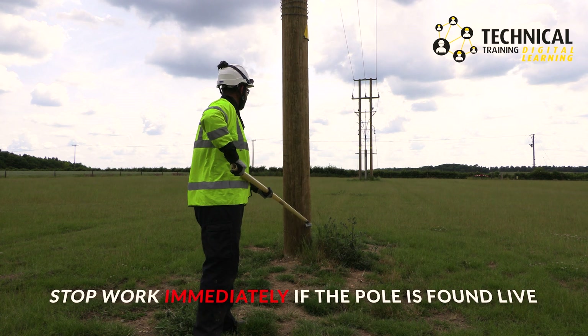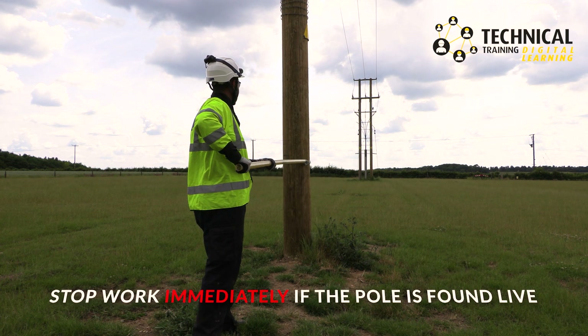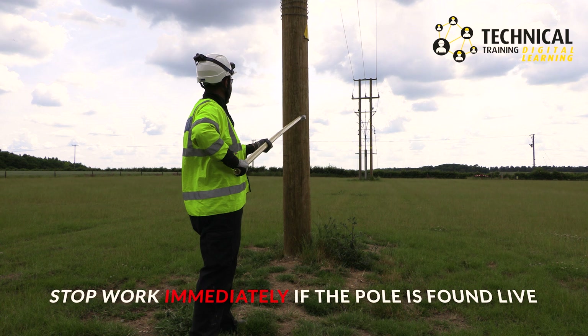If you find the pole is live, stop work immediately, keep a safe distance from the pole and inform network control.